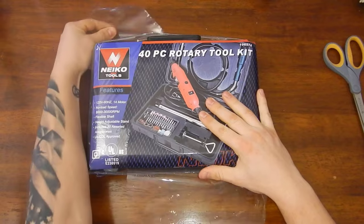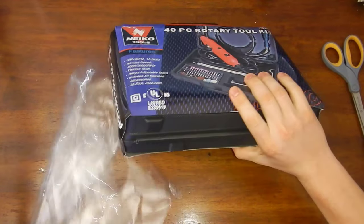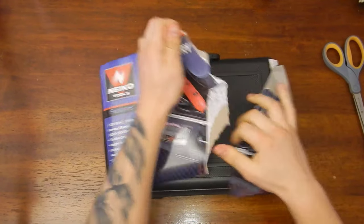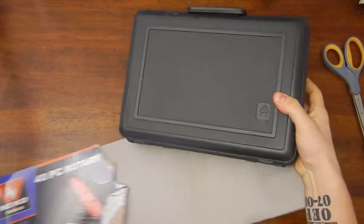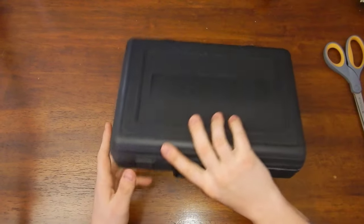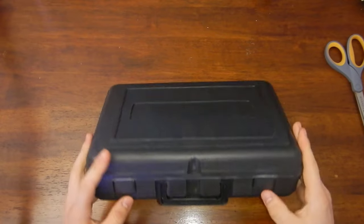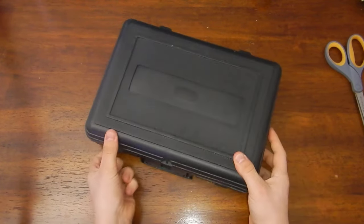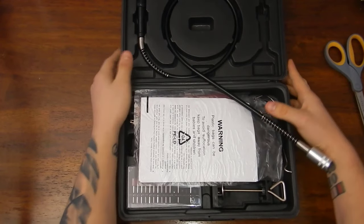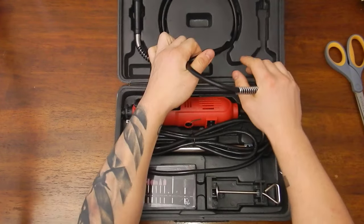All right, getting rid of all the packing. Turn this way — that's a decent case. There's a little handle on it. I'm probably not going to end up using it; I'll probably just hang it up. All right, instructions included.